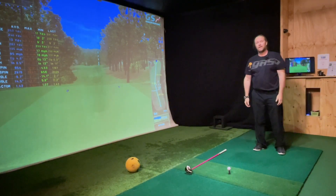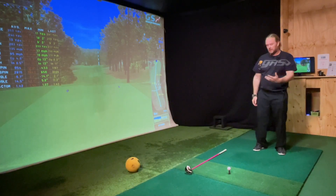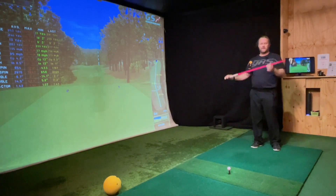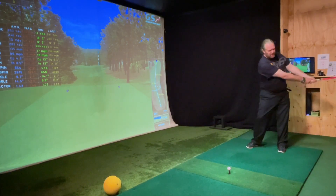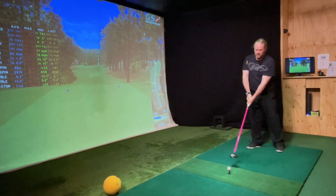The problem is that's not golf. In golf, we have a tool in our hand called the golf club. It's a very light object. You need to find the difference between swinging stiff and fast.